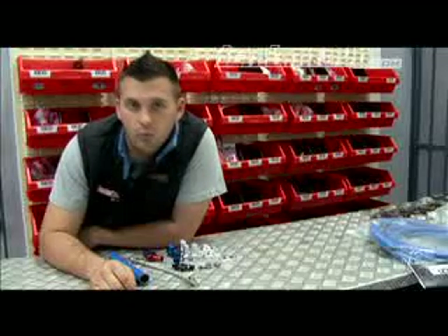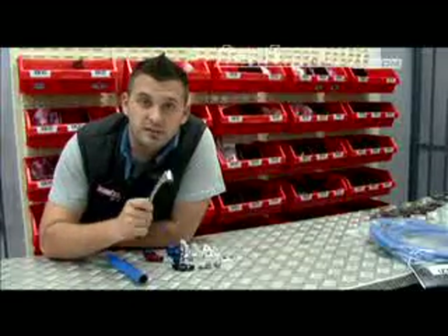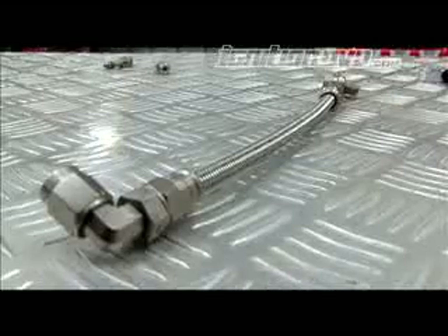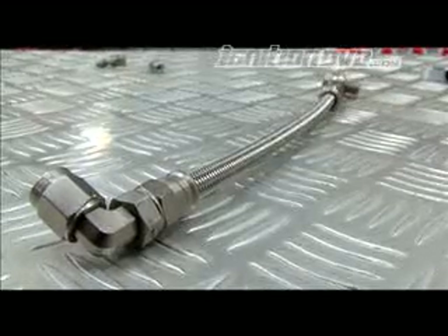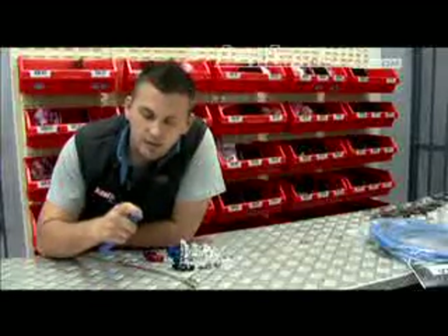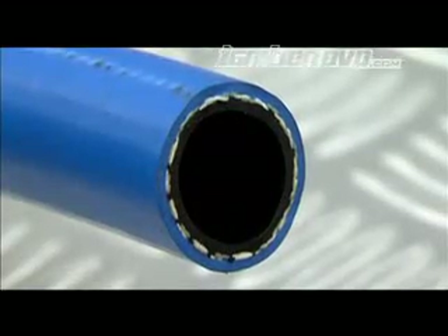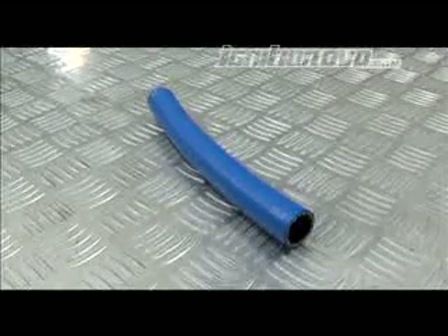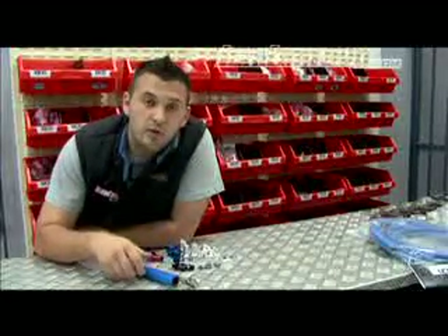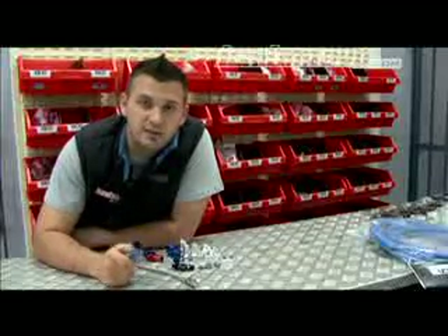When replacing the factory oil and water lines, or putting in ones for a custom turbo setup, braided line as well as Teflon braided line is the way to go, as they provide the ultimate in safety and reliability. GCG also offer a high performance rubber line for the oil return, which has an inner lining designed to be used with oil. When installing the water and oil feeds, it's important to make sure they are clear of the exhaust manifold, as if they melt through it can cause an engine fire. It's also important to heat wrap them if they're very close, as this protects them even further.